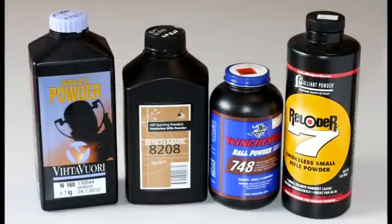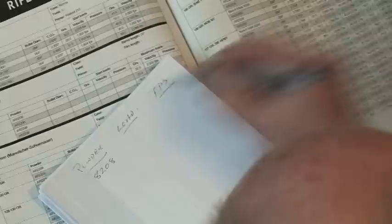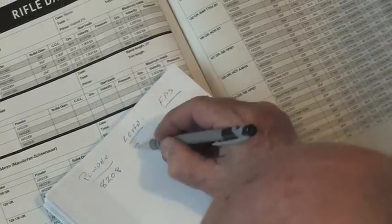There's a wide range of powders available from several manufacturers, as there are bullets and primers. Reloading is all about getting the best bullet, powder, primer combination that suits your needs and your rifle.